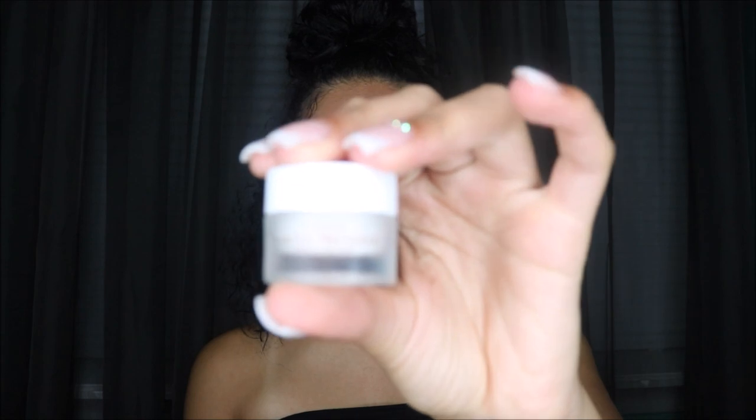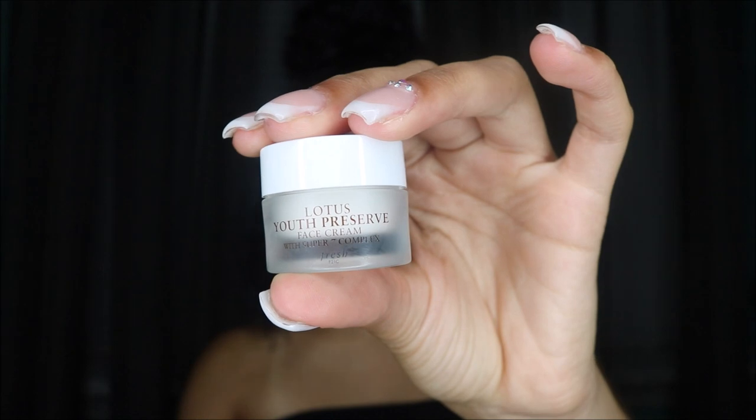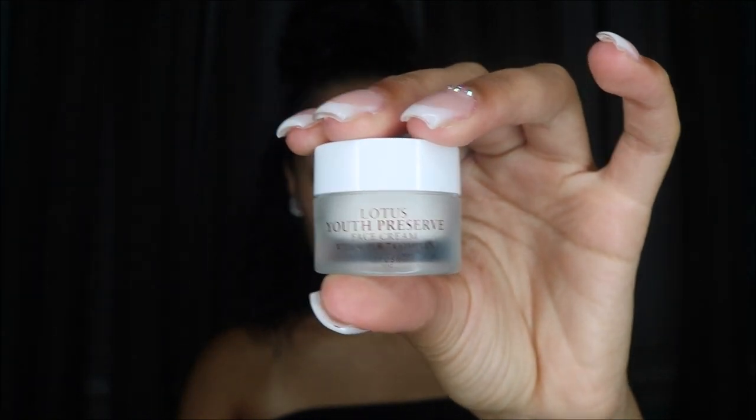Since you're gonna have this makeup on all day, you want to create a barrier between your skin and the makeup so you don't break out. The face cream I'm using is the Lotus Youth Preserve face cream. I got it as a sample but I might invest in it — it smells amazing and it has helped my skin a lot. Using it morning and night is definitely something you want to do when wearing makeup all day.